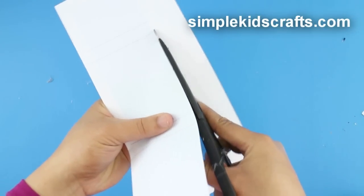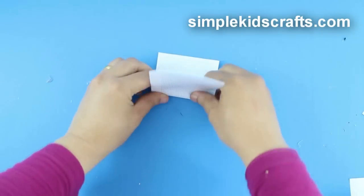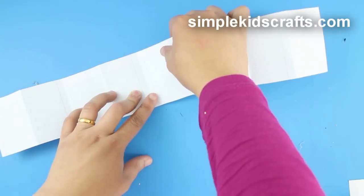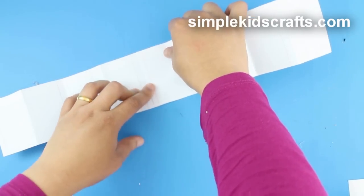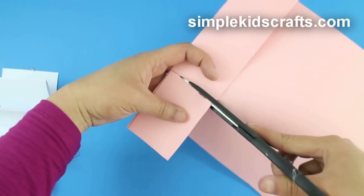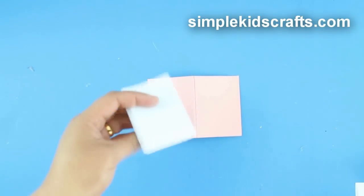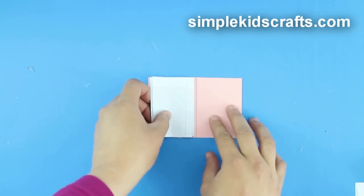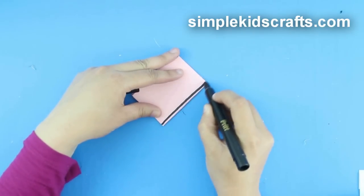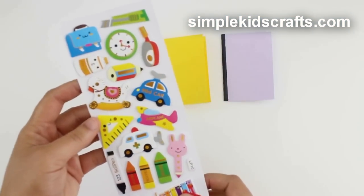To make notebooks, cut out the two sheets from the template, fold into an accordion, and use this to measure and cut the cover for the notebook using a piece of cardstock. Glue on the leaves, and draw a black line on the fold for the notebook. Decorate using stickers.